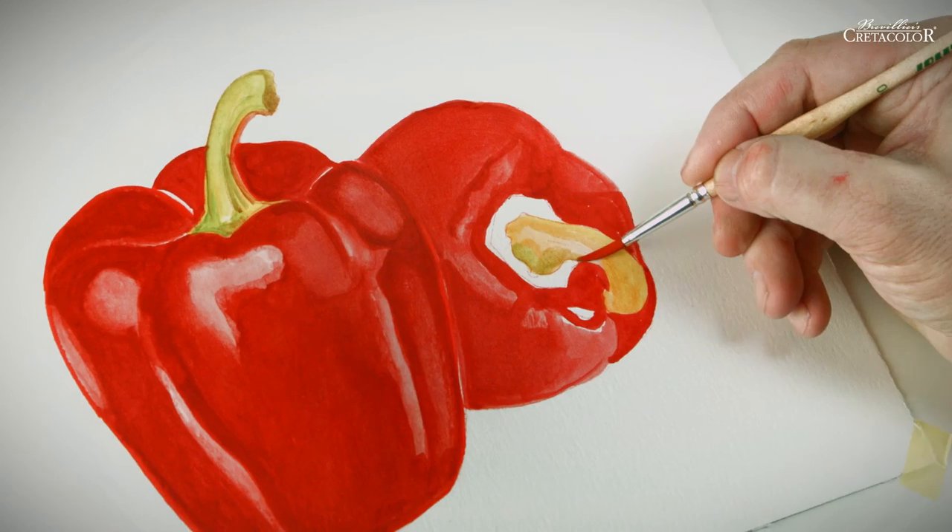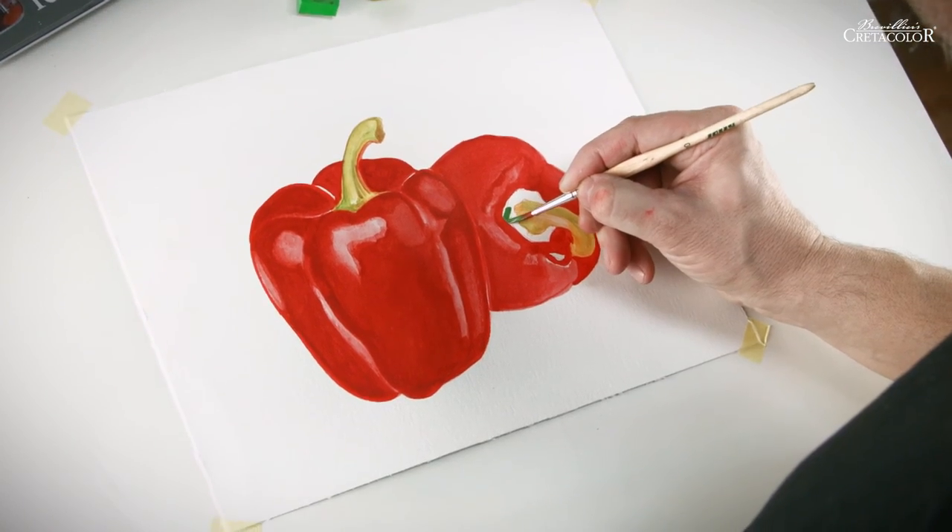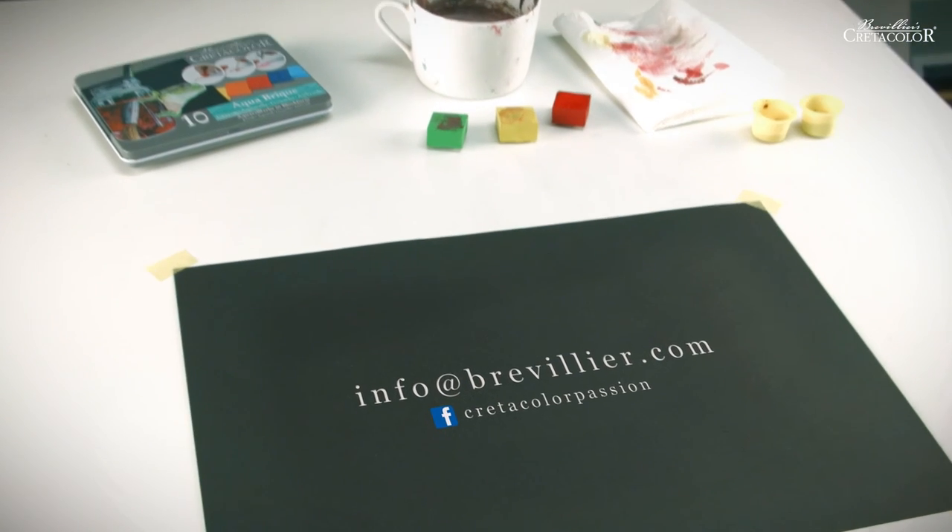Artist tip: Try out Aquabric for yourself. Experiment with these colors and let us know which additional techniques you have discovered. We look forward to hearing from you.